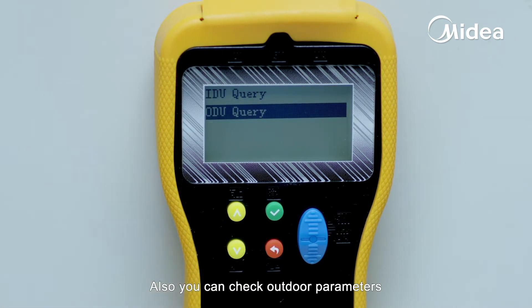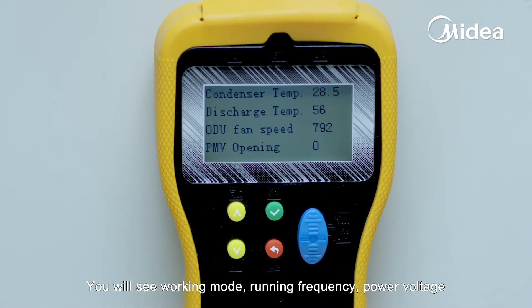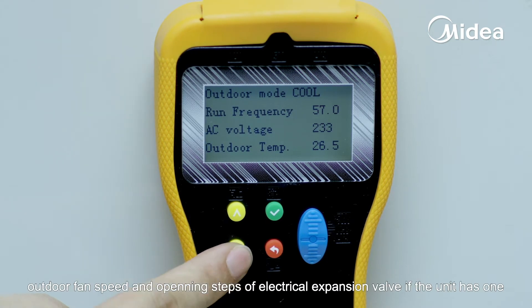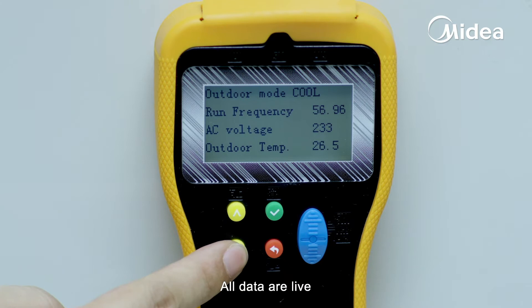You can also check outdoor parameters. You will see working mode, running frequency, power voltage, ambient temperature, condenser temperature, compressor discharge temperature, outdoor fan speed, and opening steps of the electrical expansion valve if the unit has one. All data are live.